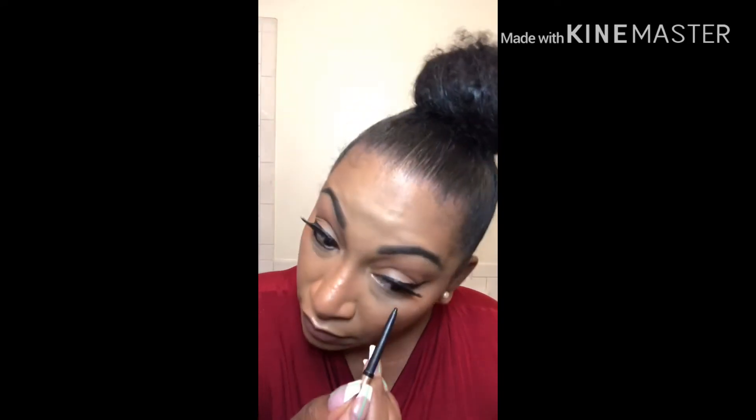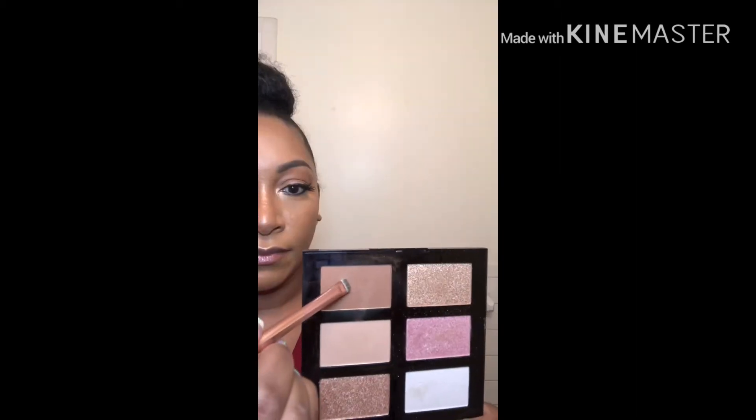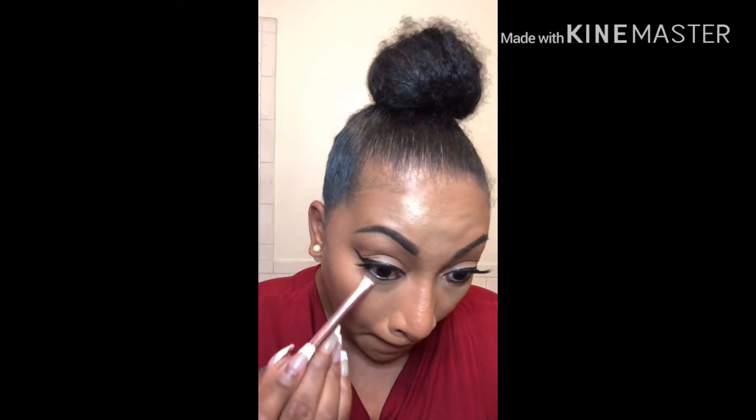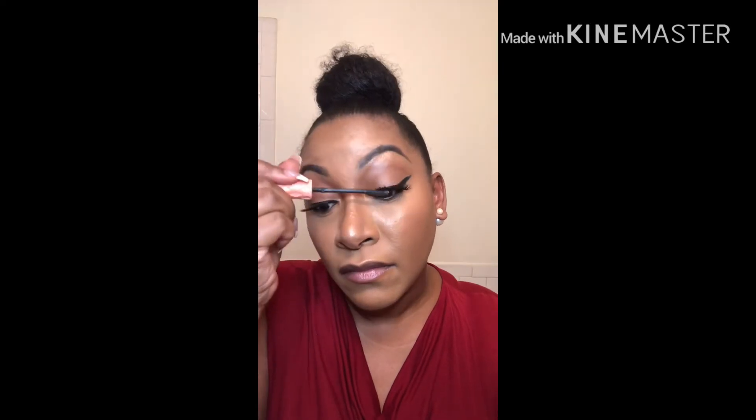Next, we're going to go in with a black pencil liner and put that in our waterline as well as tightline. And we're going to use some of that bronzer on a flat brush to buff out that liner. Next, we're going to add mascara to our lashes, which is going to help blend them in with the false lashes. Then we're going to brush through some brow gel in our eyebrows, doing an upward motion at the front of the brow to help with those hair-like strokes.